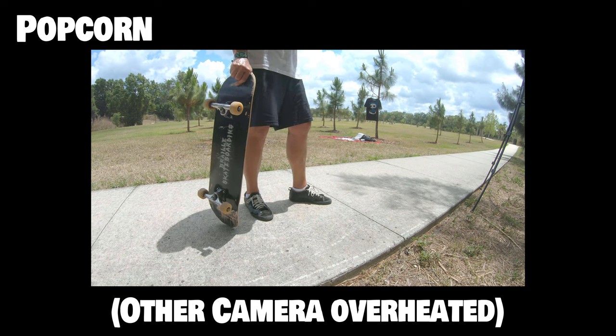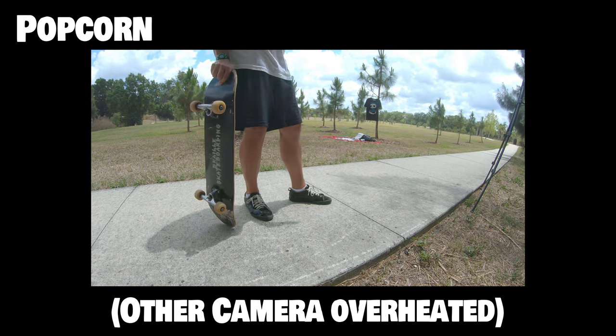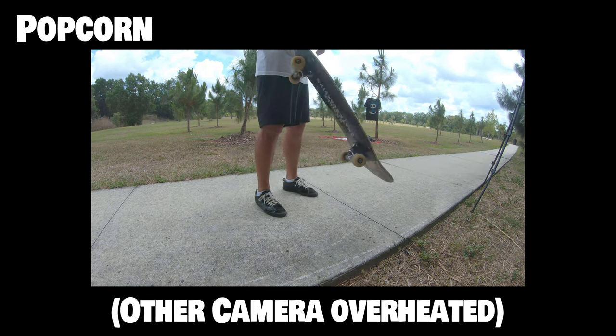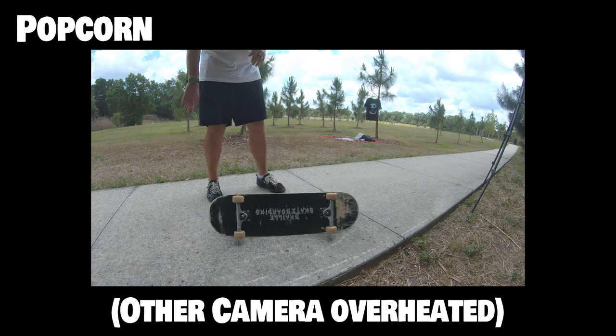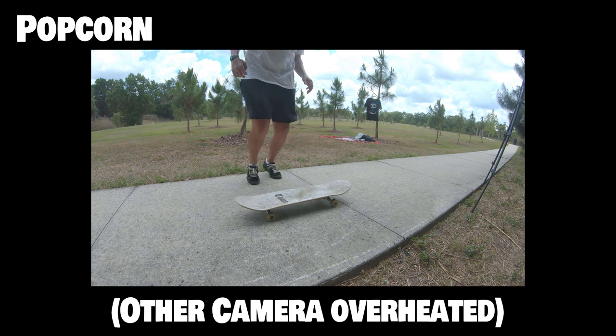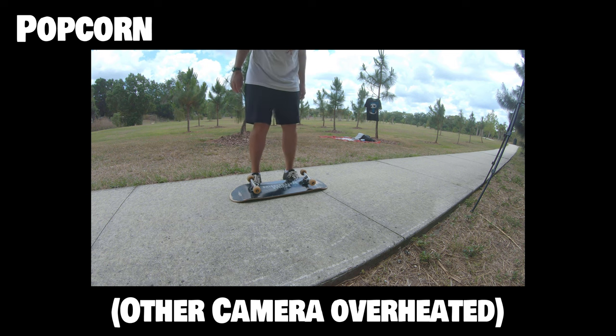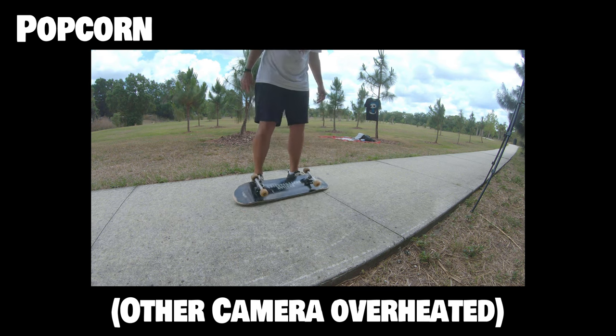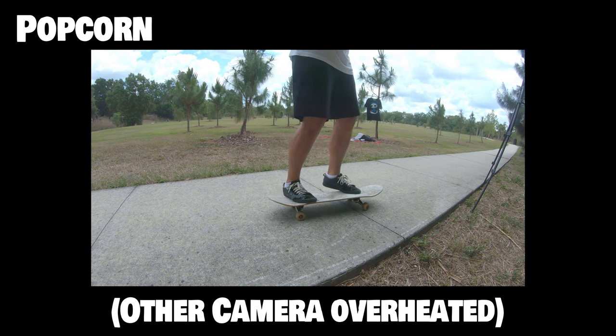The next trick is called the popcorn. We're going to pop the board with it upside down and land on top of it. It's going to be scary your first few times. You take your deck, put it down on the ground upside down, slide your toes underneath around to where the long bones start — not all the way up on your foot and not on the very tips of your toes. Jump straight up and a little forward so you land back on the bolts like you just practiced. Keep doing it till it gets comfortable — a little flip and a little land.